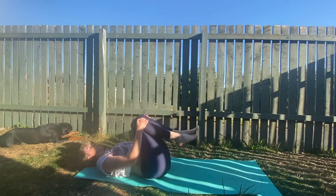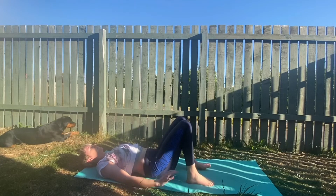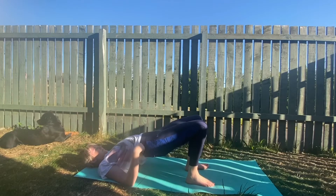Allow your head and chest to fall back to the floor, placing the feet on the ground. Lifting your bum up into bridge pose — hips to sky, relax the shoulders. We'll stretch off our tummy.